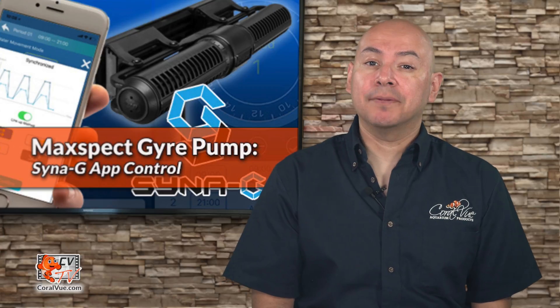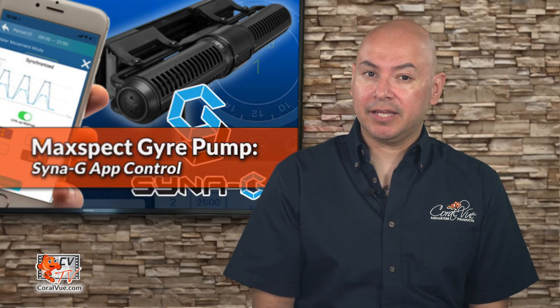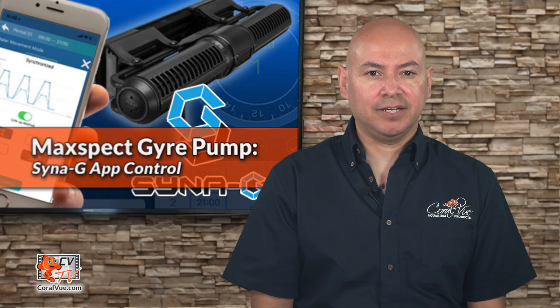Hi, my name is Carlos and I'll be your host for today. In this video we will cover how to connect and access more advanced programming functions for the MaxSpec Gyre using the Synergy app right from your mobile device.